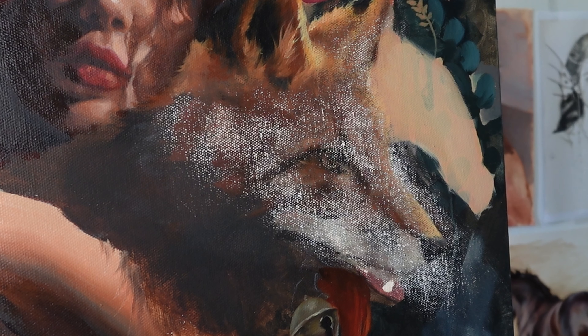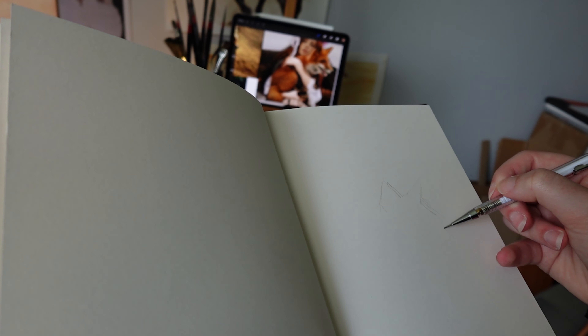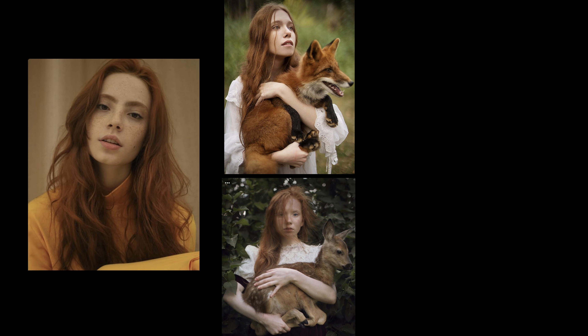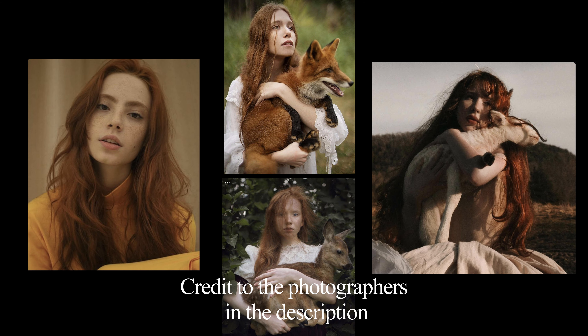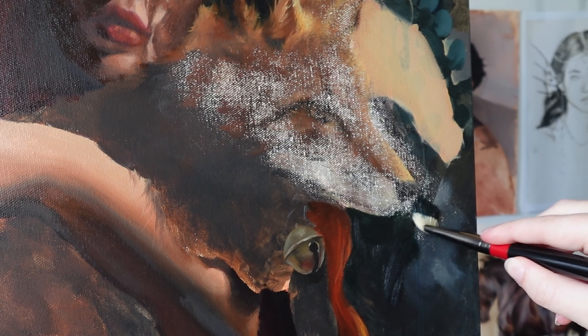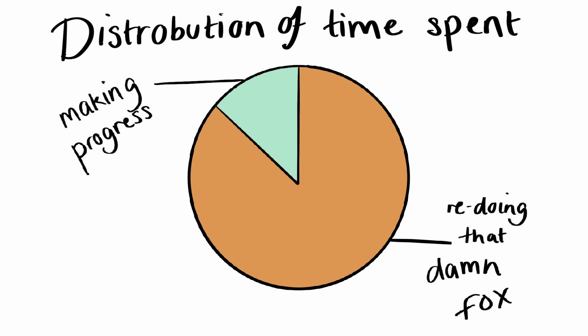So this is what I'm working with now. I did a quick sketch to try and re-establish where my lighting will be, because this is my main reference, but then I also used this reference for the face and this one for the lighting — so to make it look like the fox is in the same painting, the lighting needs to match the girl.